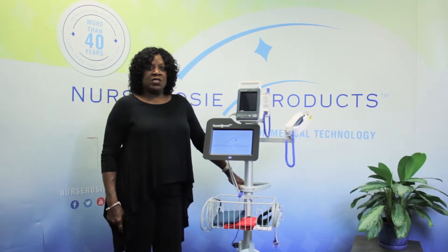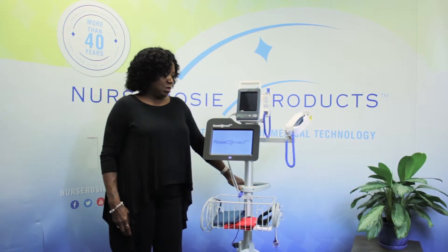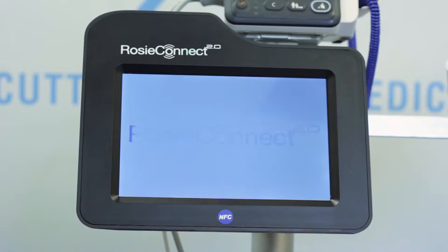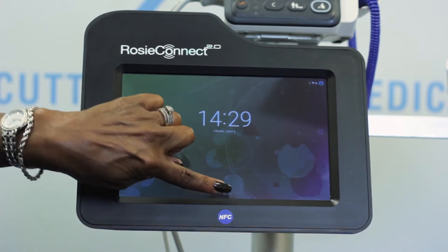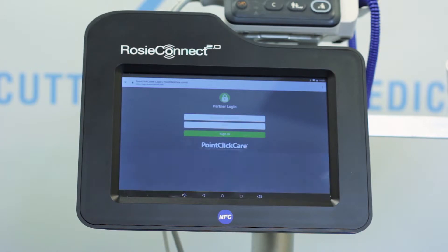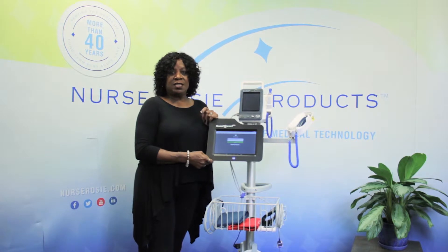The RosyConnect graphics on the screen signal that the tablet is going through the power setup sequence. It usually takes a minute or so. Once you see the time, immediately swipe up from the lock icon to unlock the screen. So as you can see, it's very easy to do. Now I want you to pause this video and turn on your RosyConnect tablet. See you in a minute.